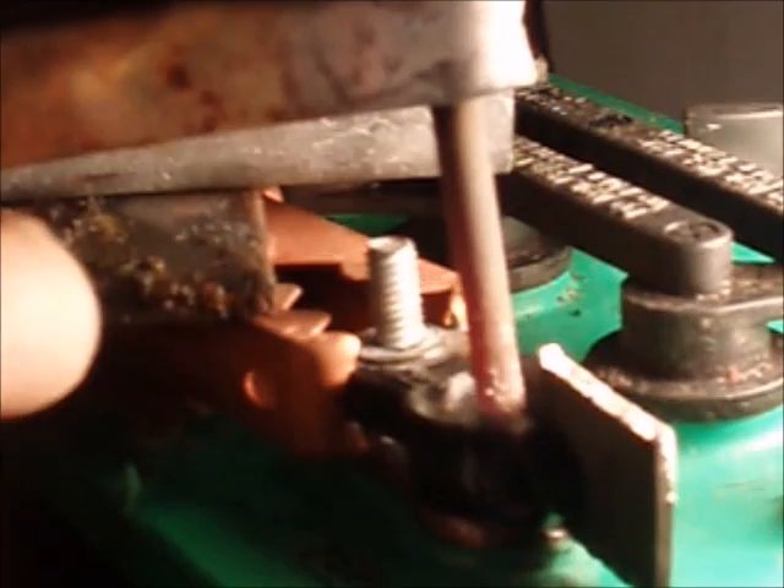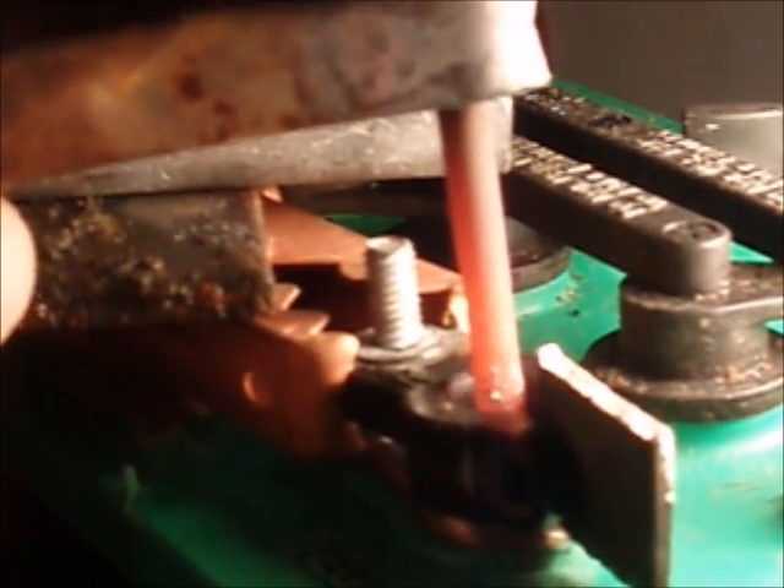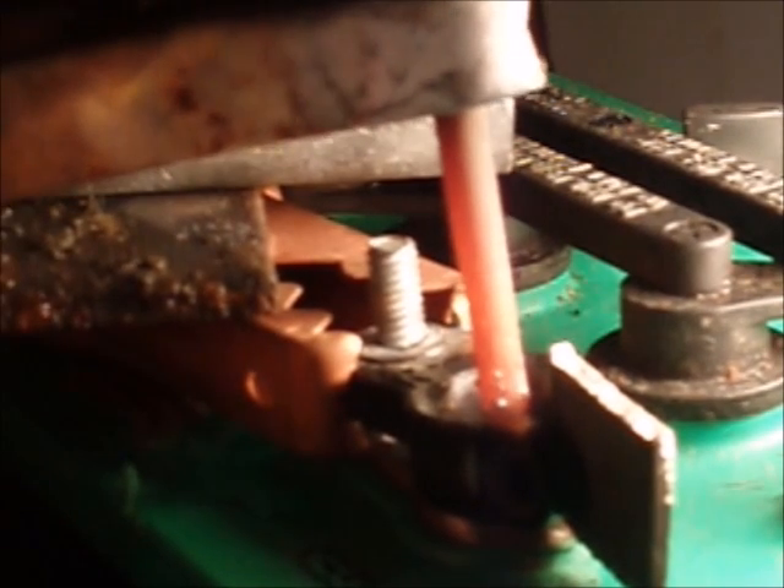Heat up the bottom here really well to get it started, so it's melting without touching the sides. You can see the rod heats up and then it starts melting at the bottom where I'm in contact. I can push that lead around so it starts to connect with the new terminal.